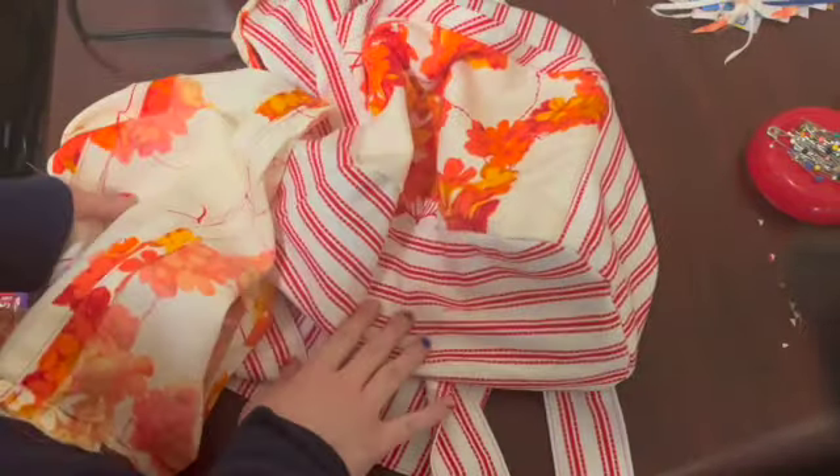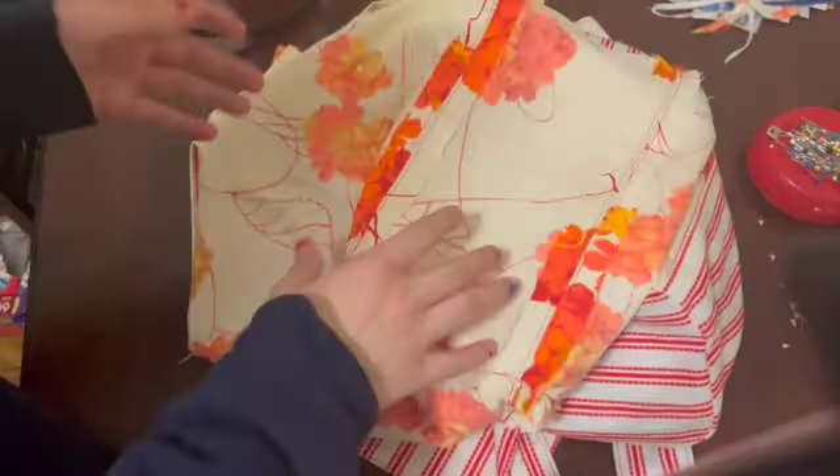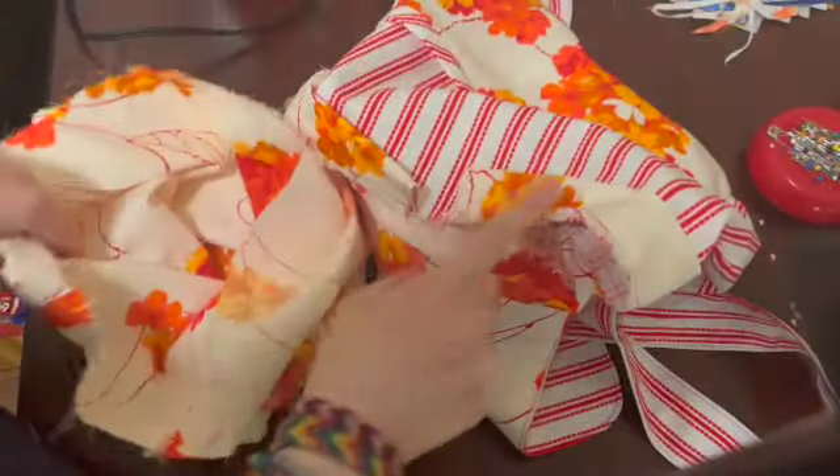Now it is time to finally unify the two halves of our bag. You're going to need your whole bag body and your lining with all the seams assembled for this step. With the lining inside out and the bag right side out, we're going to put the bag inside the lining.